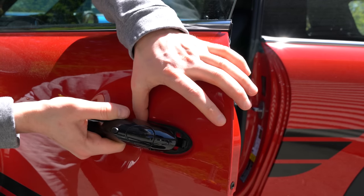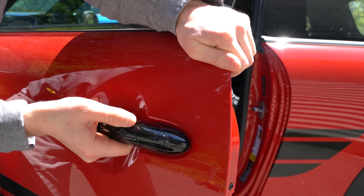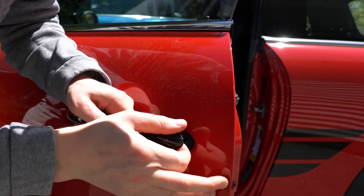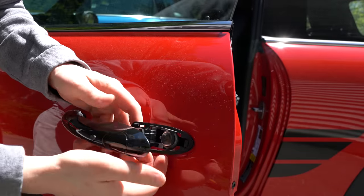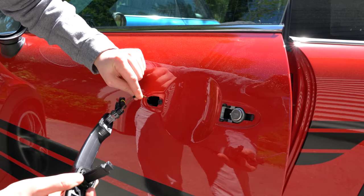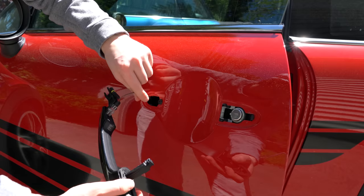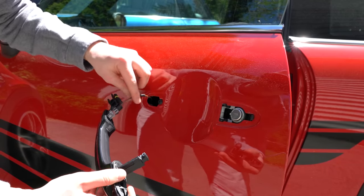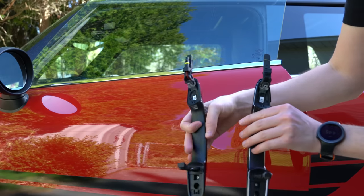The best way to do it is pull out the door handle and then slide it back — and that should release it. There we go, you can hear that release. Remove the gasket and pull it out. Word of caution: when you remove the old door handle, make sure you tape the wire or ensure it doesn't get sucked back into the door, because then you'd have to take apart the entire interior of the door to get that wire back out. Just be careful — tape it to the screw or something like that.